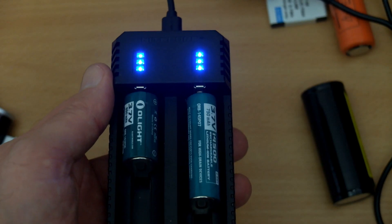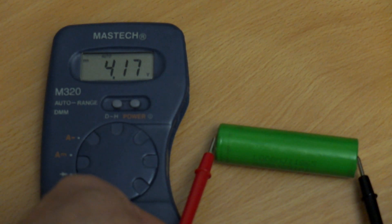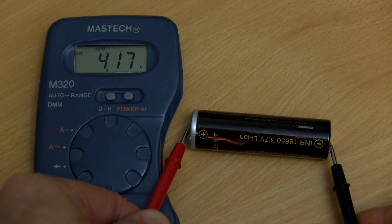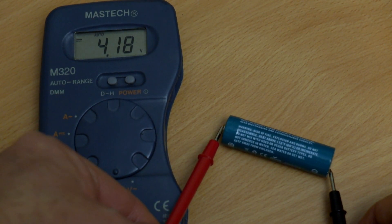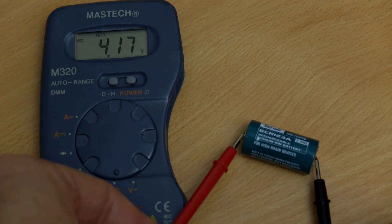I'm going to do some termination tests now just to see how the voltages are once it's finished charging. This is when the cells have finished exactly as they finished — 4.17 volts on the first batch, 4.17 on the next battery. A couple of times I had 4.18 and sometimes it would go down to 4.16, but the charging rate and the termination is acceptable on both of these chargers, and that's exactly as I would expect.